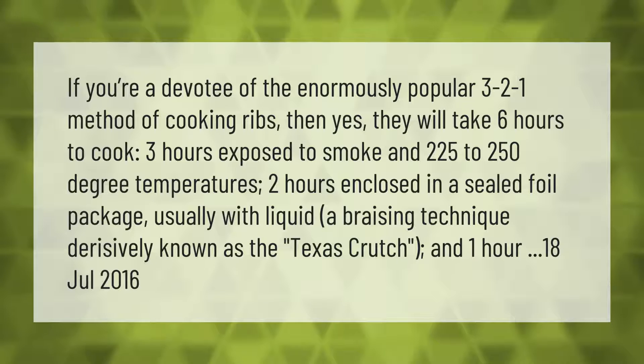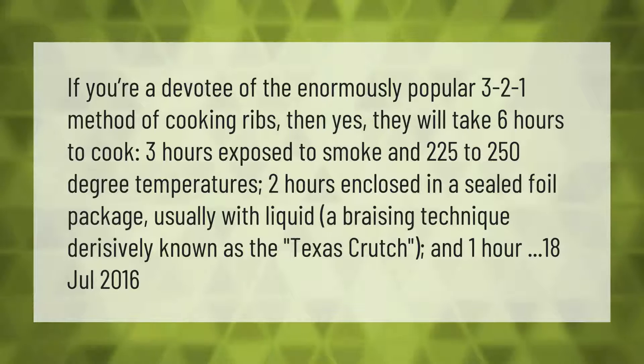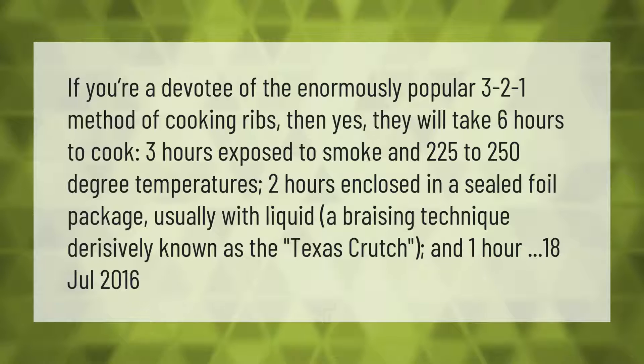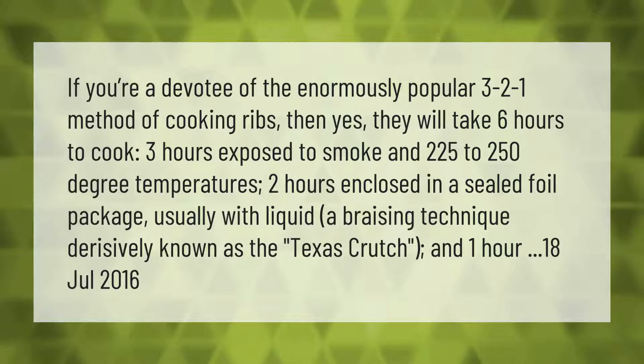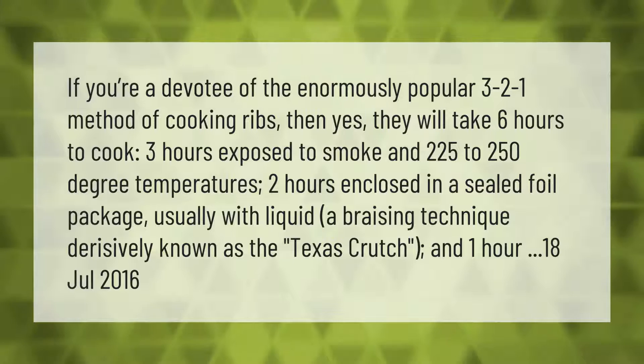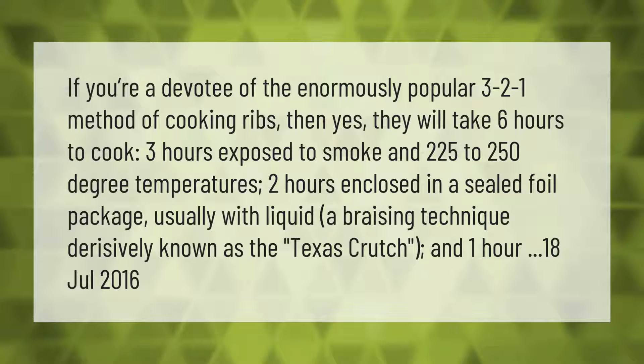If you're a devotee of the enormously popular 3-2-1 method of cooking ribs, then yes, they will take six hours to cook: three hours exposed to smoke in 225 to 250 degree temperatures, two hours enclosed in a sealed foil package usually with liquid — a braising technique derisively known as the Texas crutch — and one final hour unwrapped.